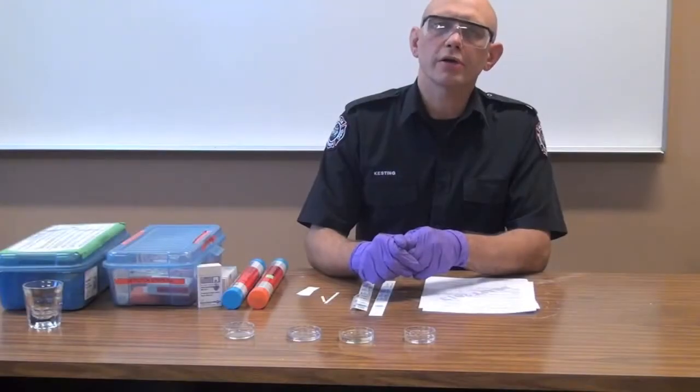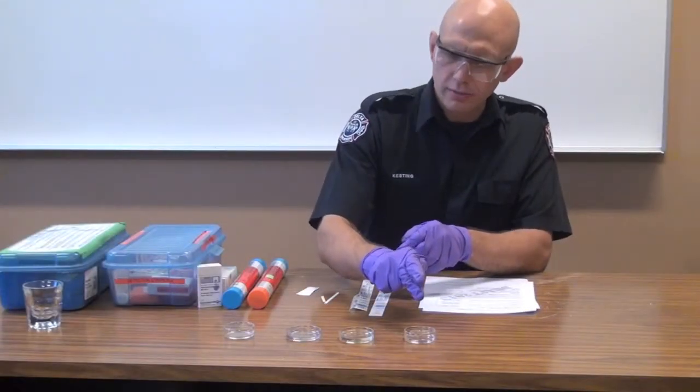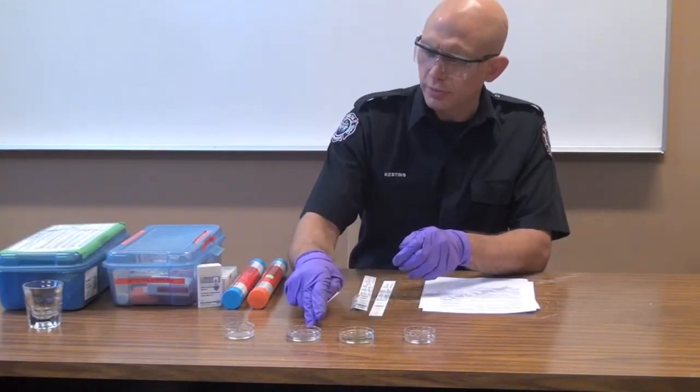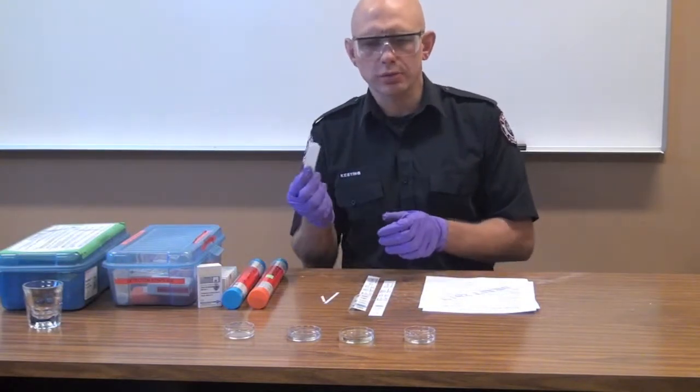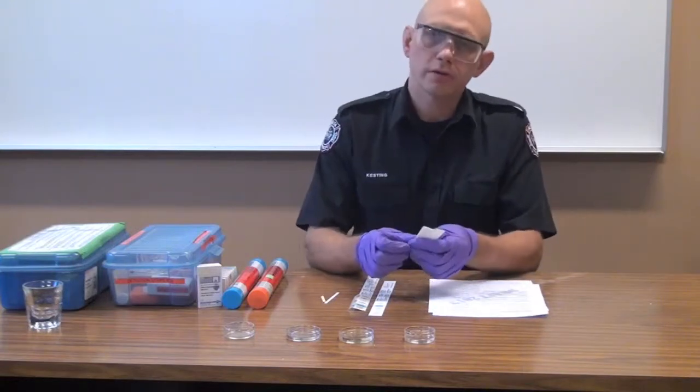This is a little bit safer than some of the other stuff we're going to do. What I've got here are four liquids: vinegar, bleach, hydrogen peroxide, and lighter fuel. The first thing we're going to do is go through the oxidizer test.